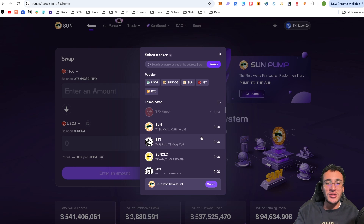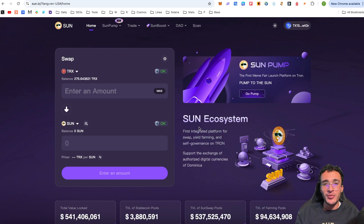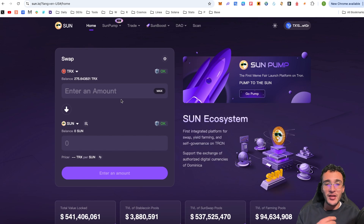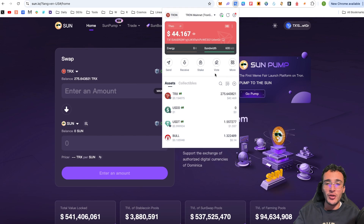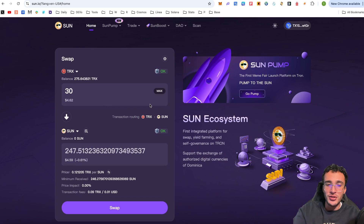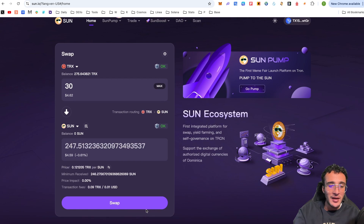Let's say I pick any one of these tokens — it could be a stablecoin or SUN, it works exactly the same. I'll swap into SUN tokens since we're on the SunSwap DEX. Enter the amount you're going to swap at the top — you don't have to swap from TRX, you can swap from any token. I'll enter 30 TRX tokens, which is around $4.62, giving an output of 247.51 SUN tokens worth approximately $4.59. I'm losing roughly 3 cents in fees, which is fine.